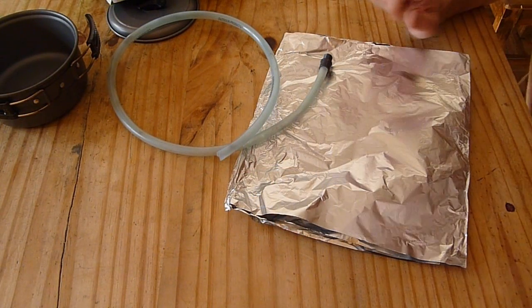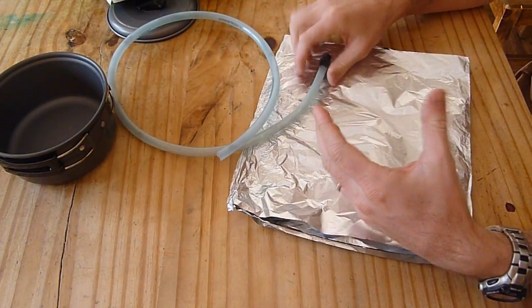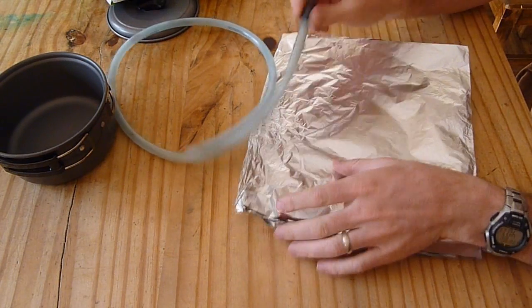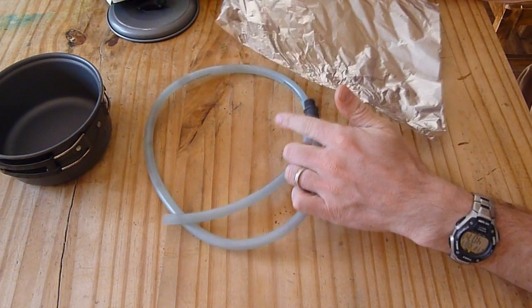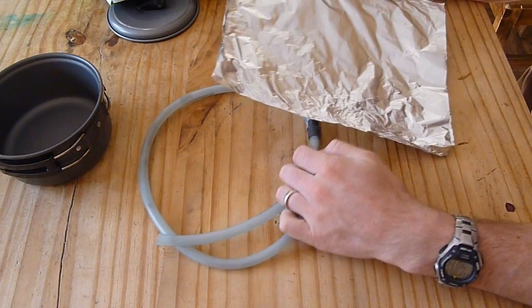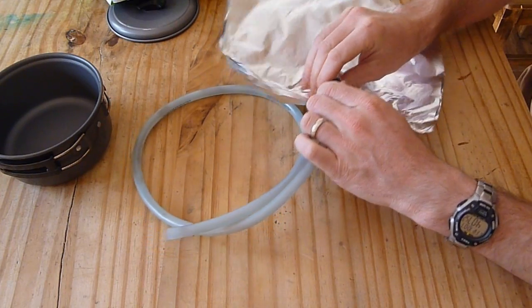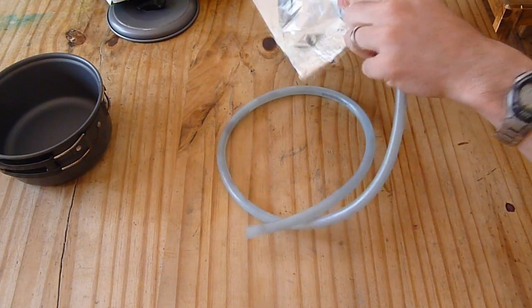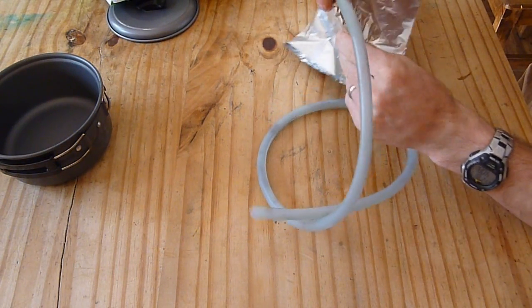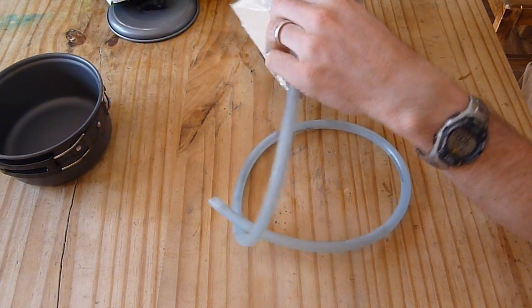Your first step is going to be to make this funnel which is going to go on top of your pot, and that's going to catch all the steam. The steam is going to go through this tube. So you take your tube, take your tin foil — there are different ways you can do it — but because you want to make a funnel, I'm putting it right here on the end of the nozzle and I'm going to fold this down, twist it, and then take this little end here and crimp it over. I've just put this in and I'm getting it as tight as I can so it doesn't leak the steam out.